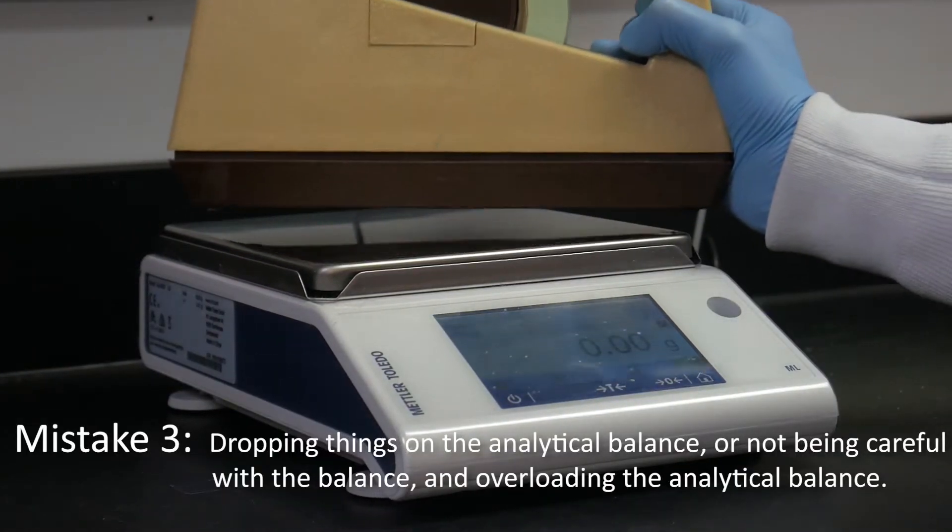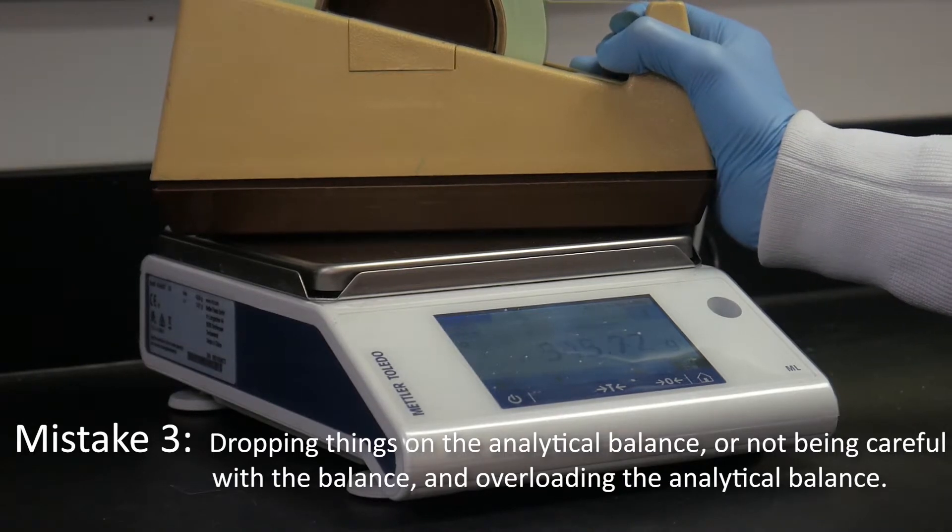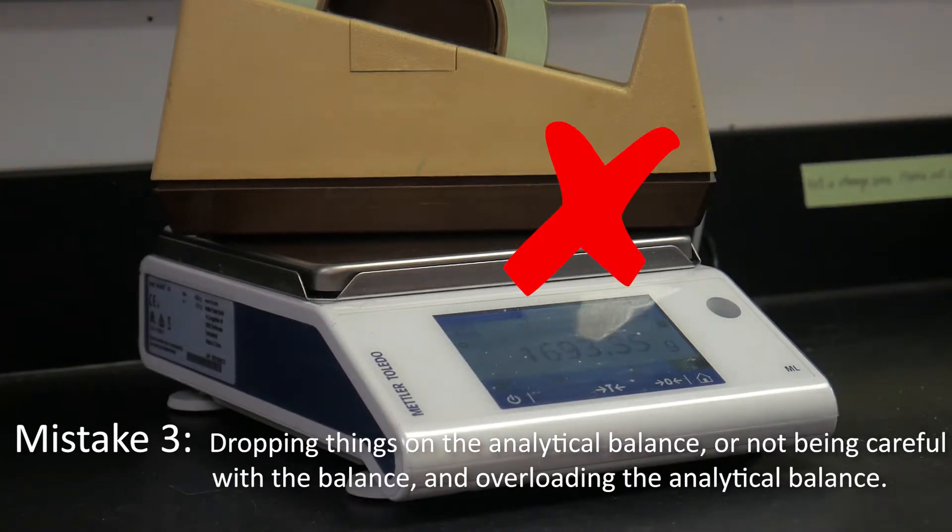Mistake 3: Dropping things on the analytical balance, not being careful with the balance, and overloading the analytical balance.